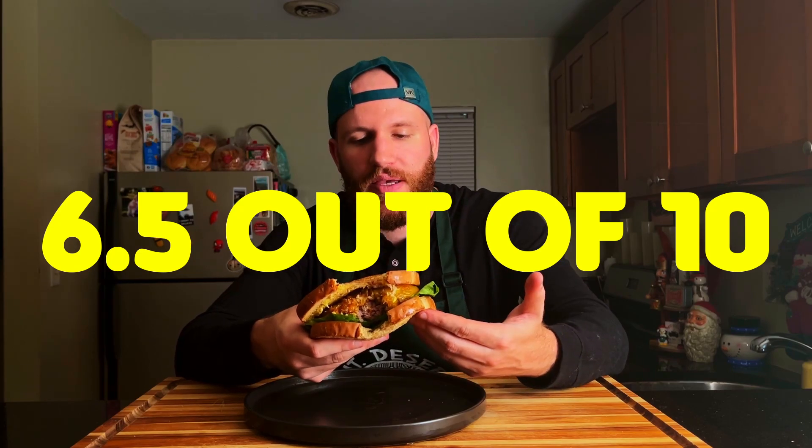You don't have to run to the store to make this one, but if you feel like mixing it up and trying something new, this is definitely something you could consider. 6.5 out of 10 — not too bad. Come back next week for episode 8, and I'll see you then. Peace.